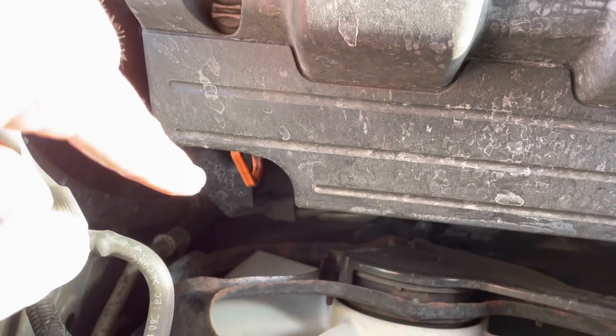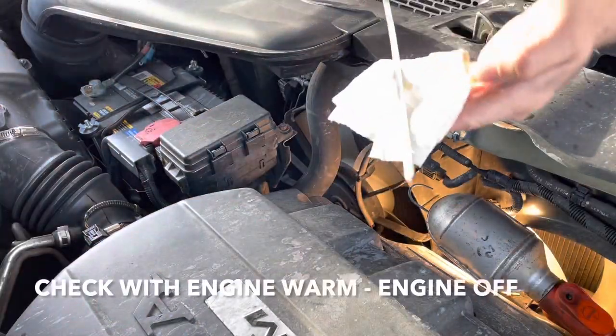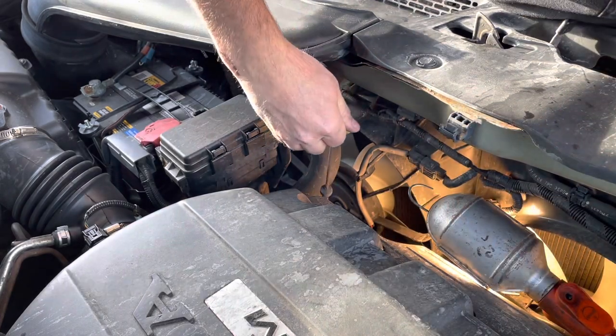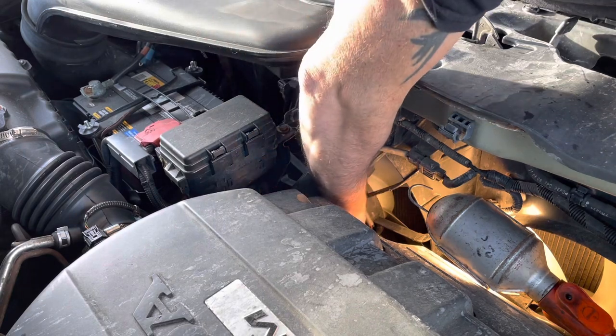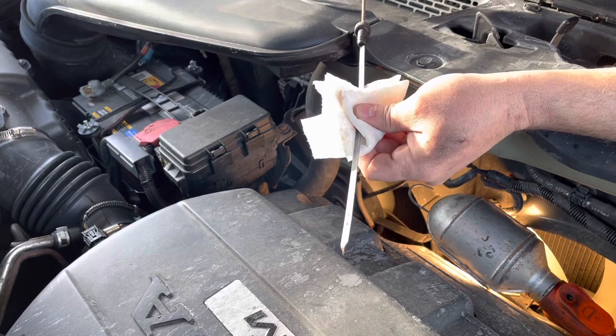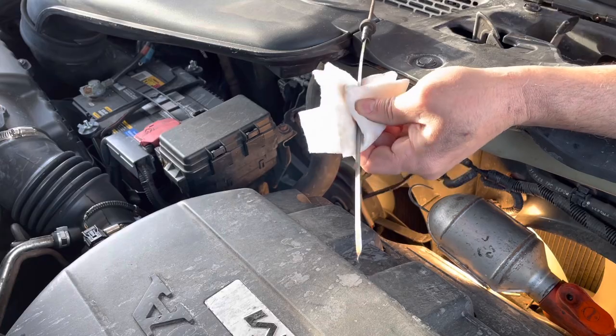The transmission dipstick is right down there — that's the transmission dipstick, the yellow one. Don't use the other one — that's the engine oil. Pull the dipstick, clean it, reinsert it, and check it. I'm right here at the lower mark, so I could probably add a little bit more.